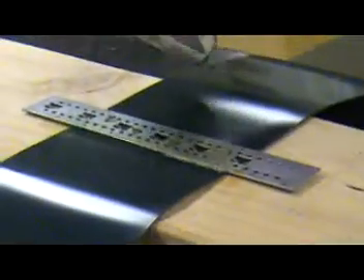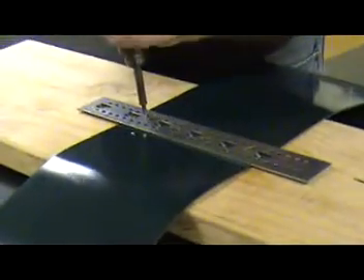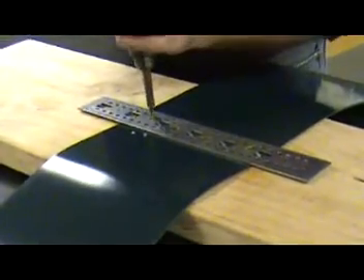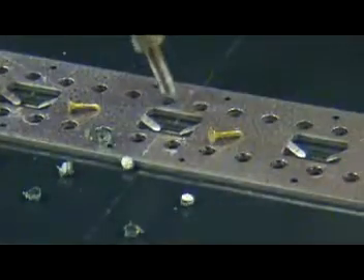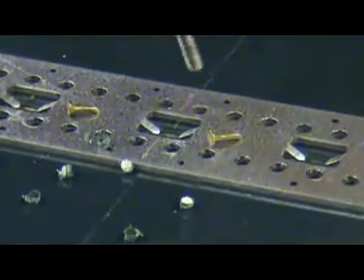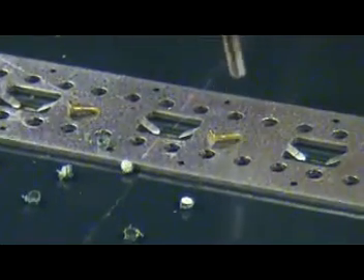Drive the nail halfway into the belt and bend the nail over. Using a 3/8 inch drill and the proper APF punch, spray the alligator plastic rivet lube into the holes of the template and drill the holes through the belt. Be sure not to drill the holes up to the edge of the belt — leave 1/4 inch of the belt at each edge open for notching.